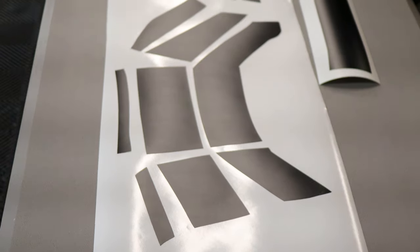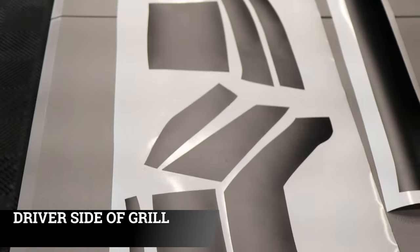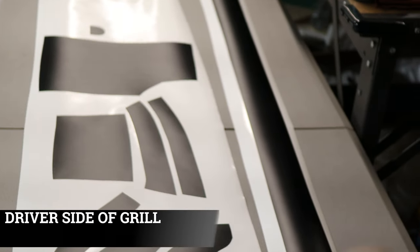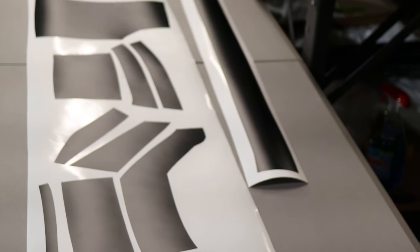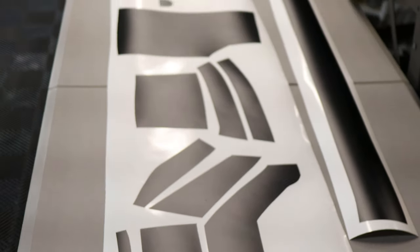This is how you will receive the grille chrome delete. All the pieces on this end are for the driver's side. The bar you see there is for the middle piece of the grille — it's only one piece for that one. For this installation we're going to do the driver's side first, then rinse and repeat the same process for the passenger side.